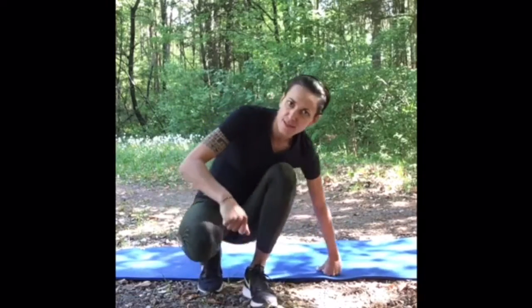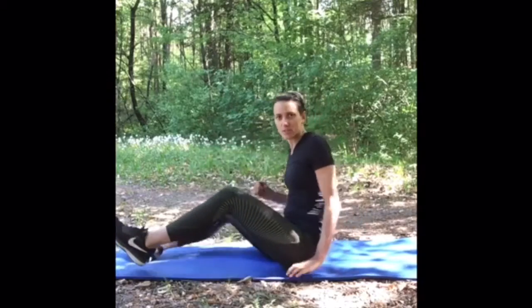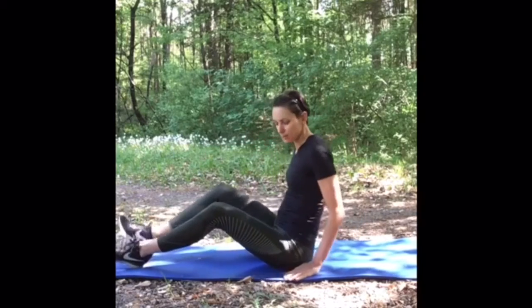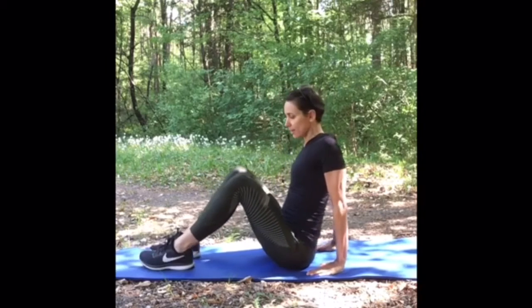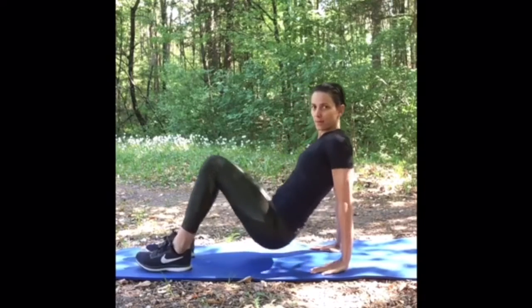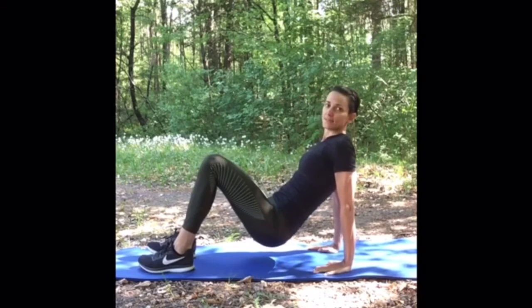We will do five exercises and you have to do three sets of each exercise. The first exercise are dips — dips on the floor where we train our triceps. So sit down, shoulders over wrists, fingers looking forward, lift your hips, and now bend and extend your arms.